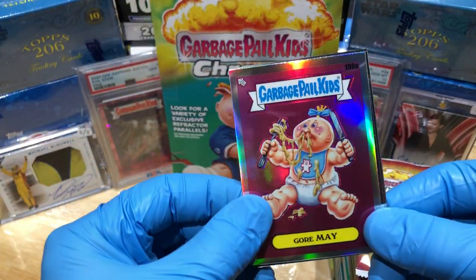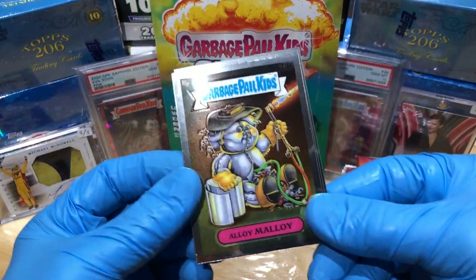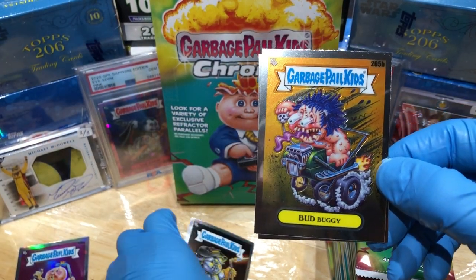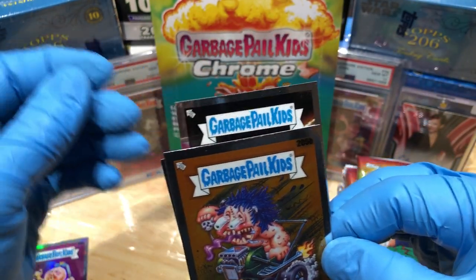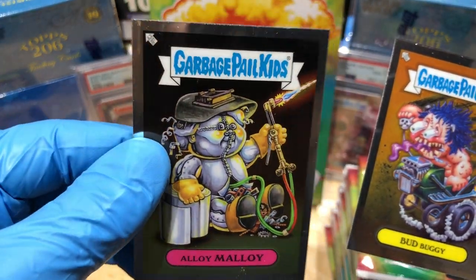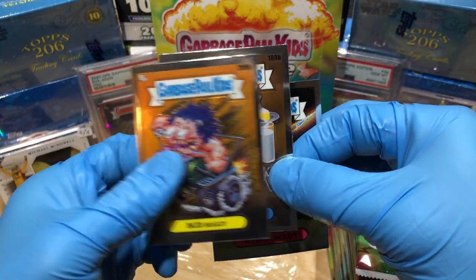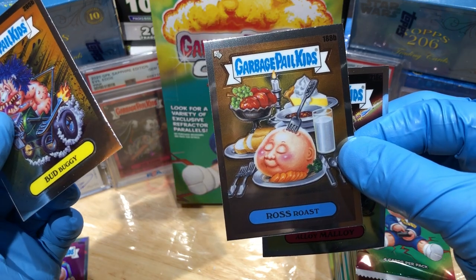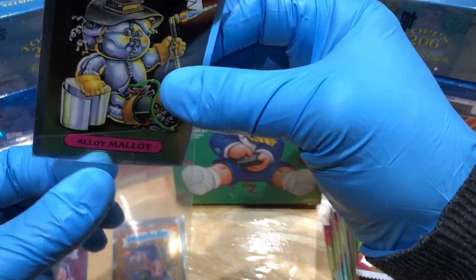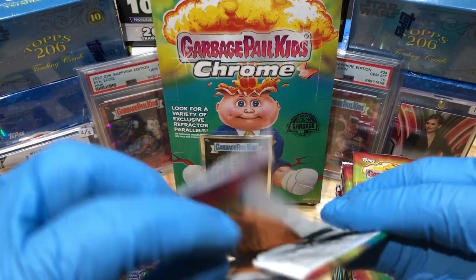Right off the bat we got a Gourmet Rainbow refractor right on top — kind of cool. Got an Alloy Malloy. I'm liking this upside-down stuff. Oh — that's my first pack and I got a C card, I almost missed it! Holy cow, what a way to start a hobby box! A C card — Alloy Malloy, 216C. Wow, right off the bat. That's got a Ross Roast and Bud Beggy. A C card right off the bat — that is slick, that is awesome!